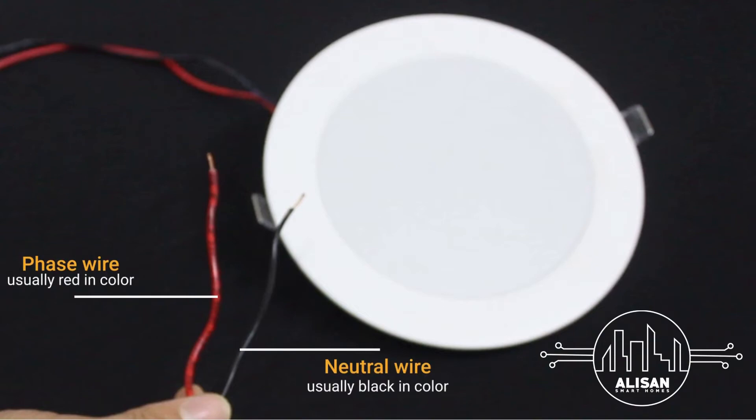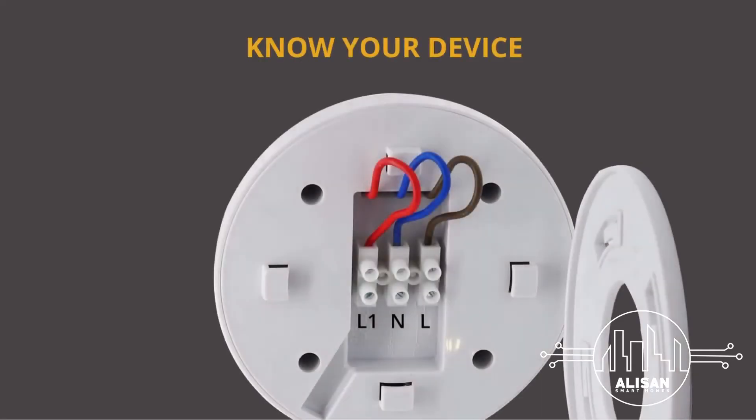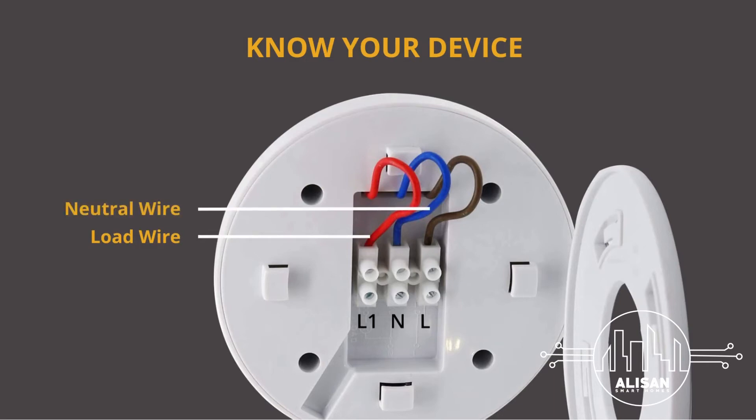Step 4: Connecting the device. On the device you can see positions marked as L1, N, and L. L1 refers to the load wire point, present in the color red. N refers to the neutral wire point, present in color blue. L refers to the phase wire point, present in color brown.